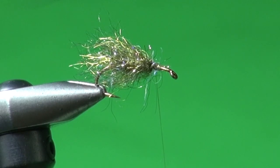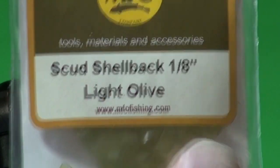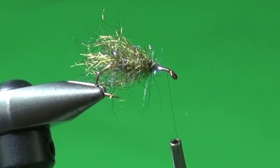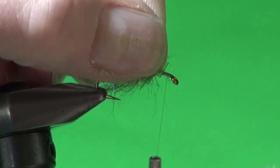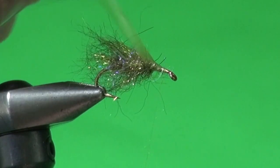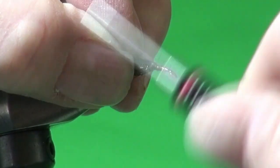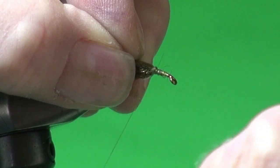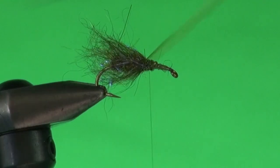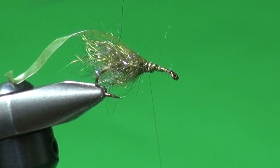Now we're going to tie in a wing case. For the wing case I'm using scud shell back, one-eighth inch, in light olive. I bring the tying thread forward about half the distance between the rear of the body and the hook eye, lay the scud shell back on top, and wrap the thread around to secure it flat. You can actually walk the tying thread and scud shell back a little bit onto the body — about halfway back.